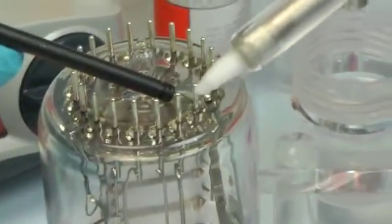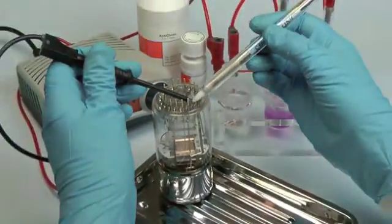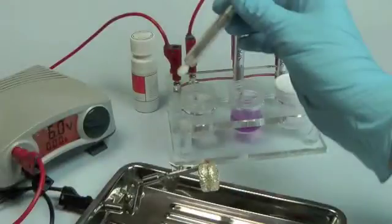The mini contact probe is ideal for making electrical contact with very small surfaces such as the connecting pins on this photomultiplier. And of course the pen plating stand keeps all your solutions safe and easily to hand.